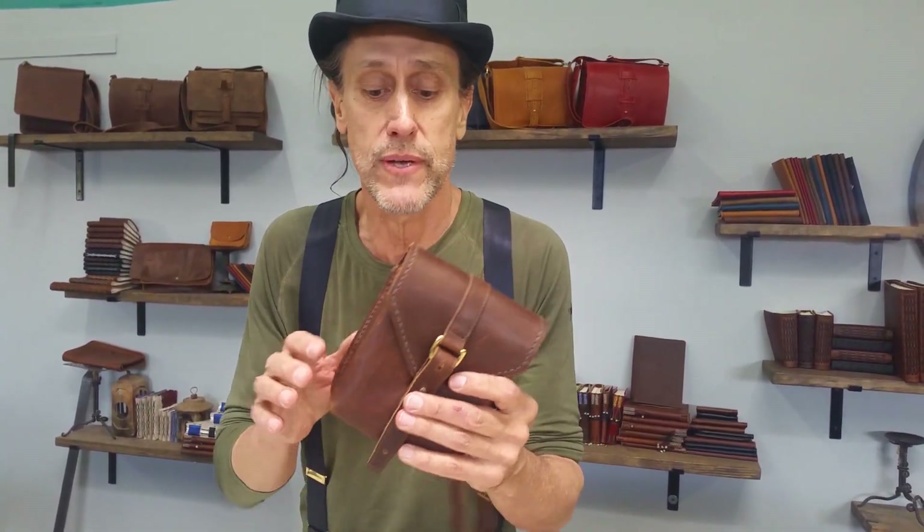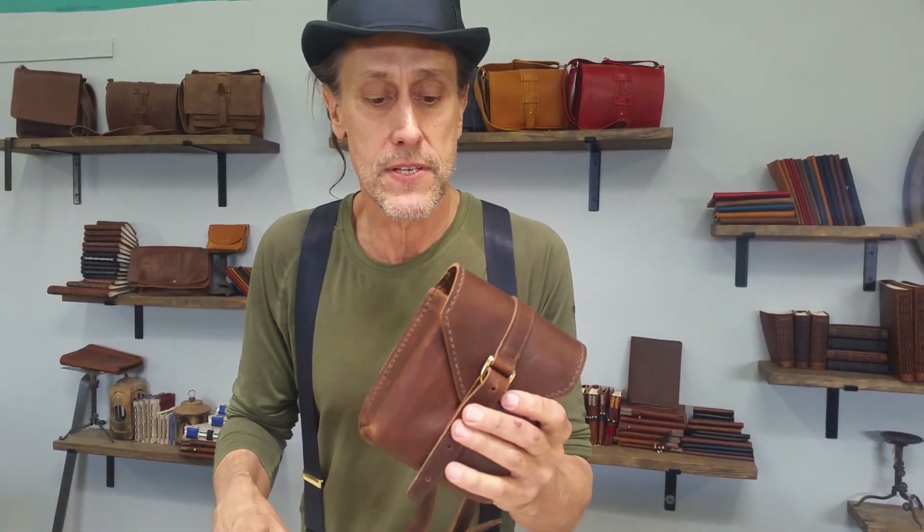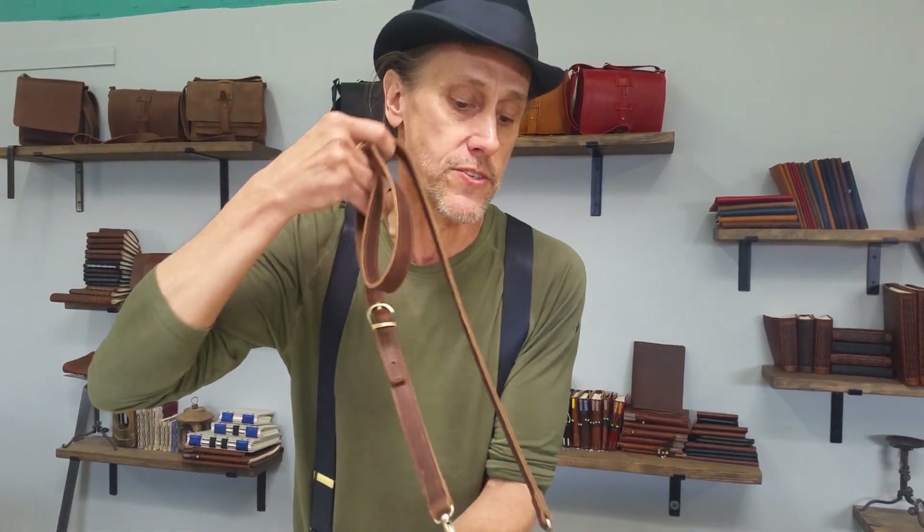What we have this week — let me show you here. You may have seen this bag; it's called our Sidekick bag, and we released it several months ago. This bag has a whole lot of features.